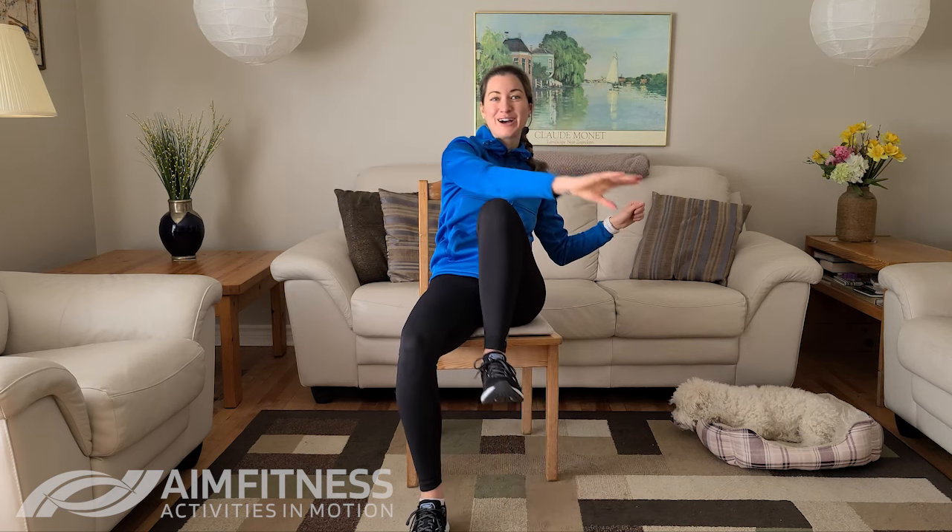Let's do a few more here. I recommend doing these core exercises about 10 times each, but if you consider yourself to be someone advanced — maybe you've been exercising with me for a long time — you can even go up to 15 to 20 times.